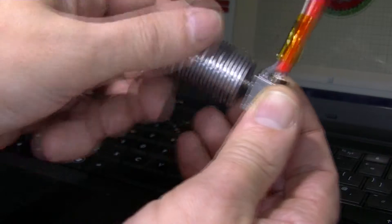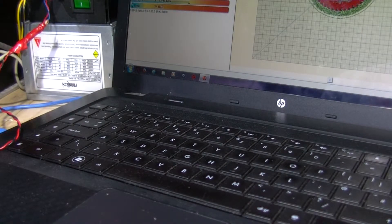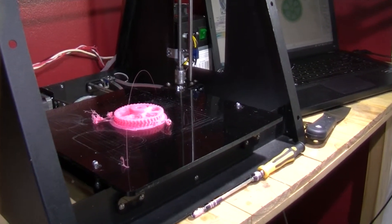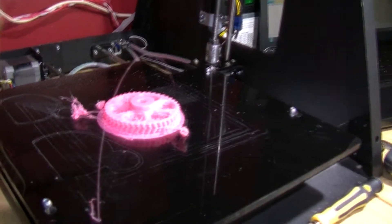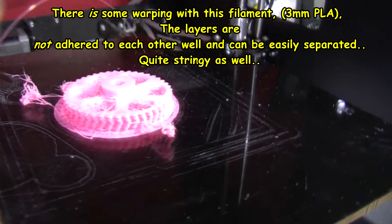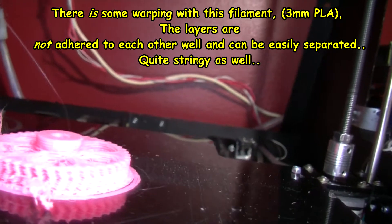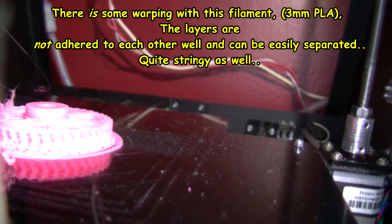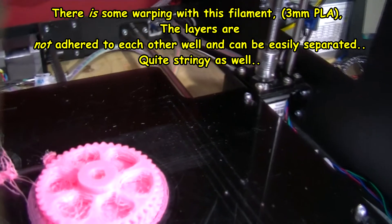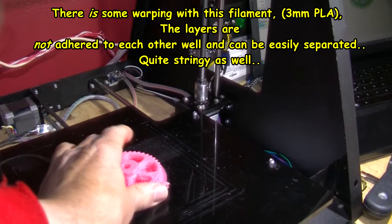If you get past one stage it sticks on the other, and if you get past that stage it sticks on the other, and so on - so basically I'm having to start this again. Right, I've just finished printing this out - the heaven born gear. I don't think there's any warpage on this. I can't see any. This does have a raft as you can see.